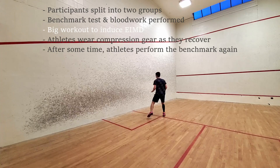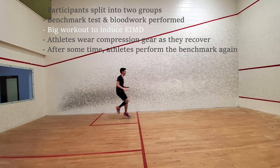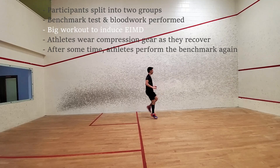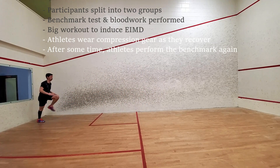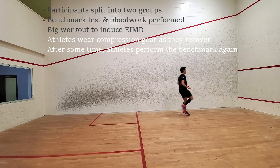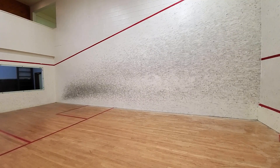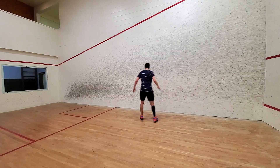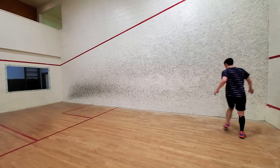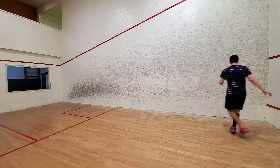Next, the athletes would be required to perform some sort of activity that induced what they refer to as EIMD, or exercise-induced muscle damage. This could be anything from repeat all-out sprints on the bike, a very heavy squat session, or a high-intensity resistance training workout. After the workout finished, athletes are then retested at various intervals — maybe after 12 hours, 24 hours, 72 hours — and scientists would compare how the athletes performed at those intervals to their initial test to see how quickly they were recovering. For example, if an athlete squatted 200 kilograms initially but after 48 hours could only squat 180 kilograms, the scientists could say they had recovered to 90% of their max. They could then compare the control group to the experimental group wearing compression gear to see which group recovered faster.